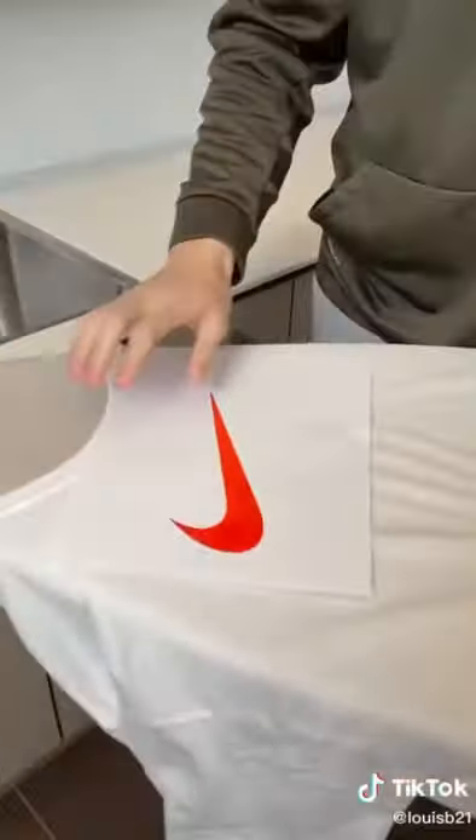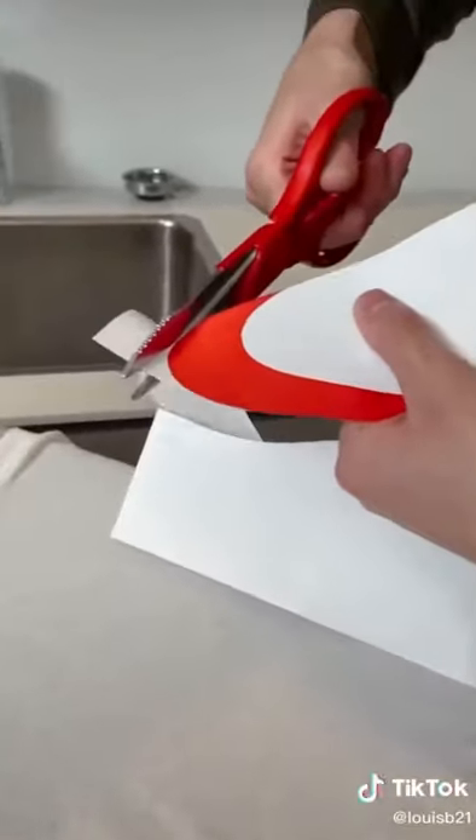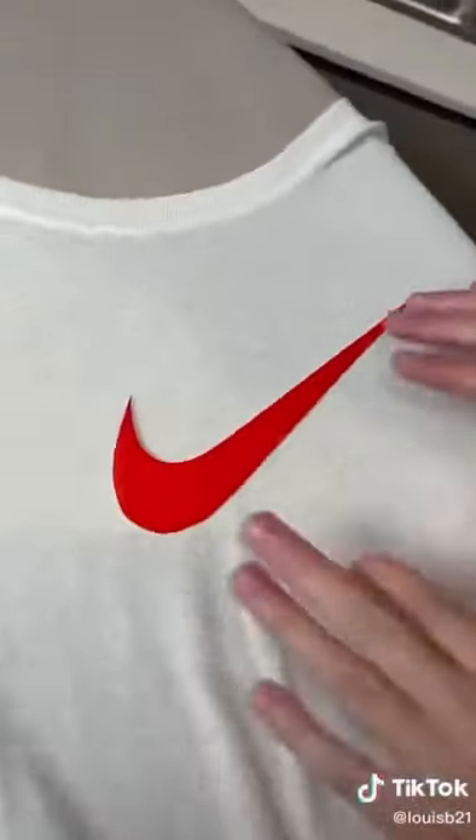Let's do this shirt logo right there. Cut this out. Don't mess up. Let me see it. That looks like a t-shirt.